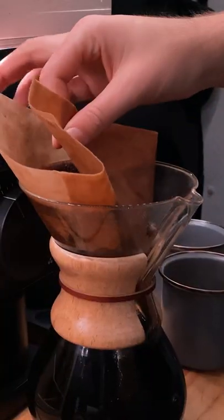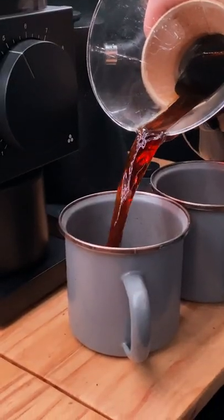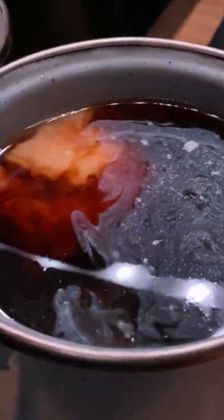Next, we pour the rest of the water evenly over the grounds. Finally, we discard the filter and pour our freshly brewed coffee. Adding in some vegan creamer completes our cups, and with that, we're ready for our day.